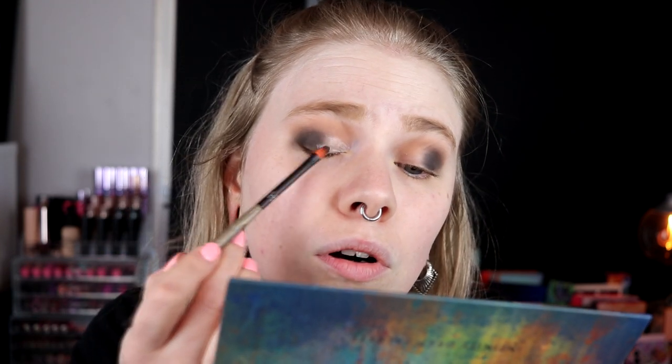Now I'm going in with the glitter primer from Nex and I'm going to somewhat do a cut crease. I take a small brush, put it over the black as well. The trick for doing a cut crease is to take some glitter glue, glitter primer, or concealer and then close your eyes to get a line. But I've actually come to like doing it freehand more.